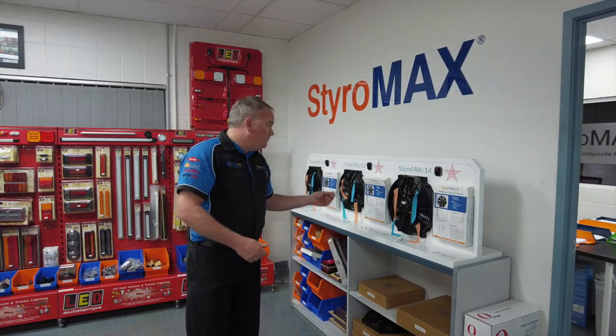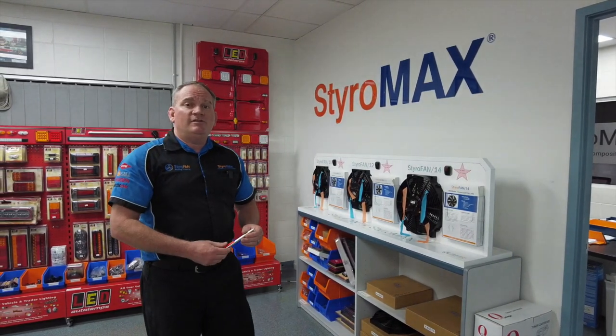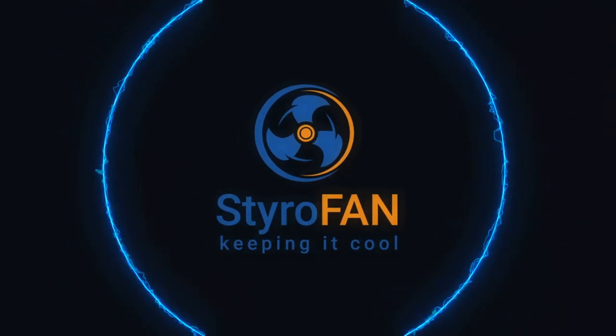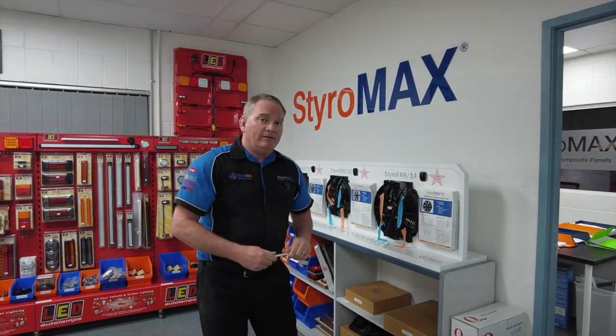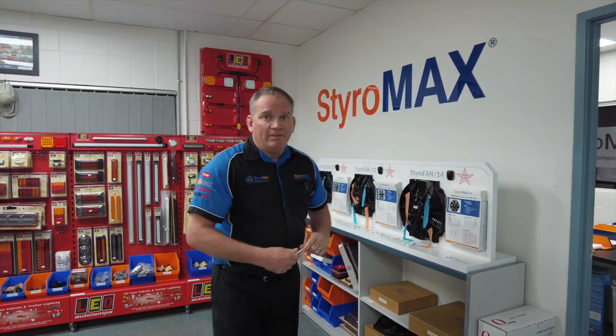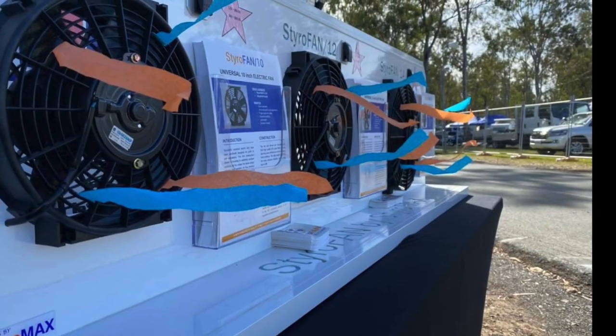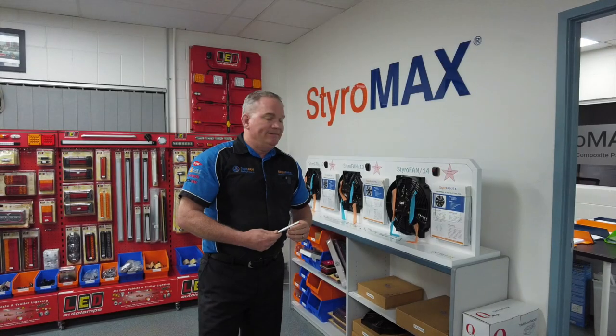Good day and welcome to another episode of Factory Walkthrough, brought to you by Styro Fan by Styro Max, which is our range of 12 and 24 volt, 10 inch, 12 inch and 14 inch automotive on-the-car cooling fans. We're very pleased to announce that we launched our fan series to the general public two weeks ago at the Gulf Western Oils Internationals out at Willowbank.